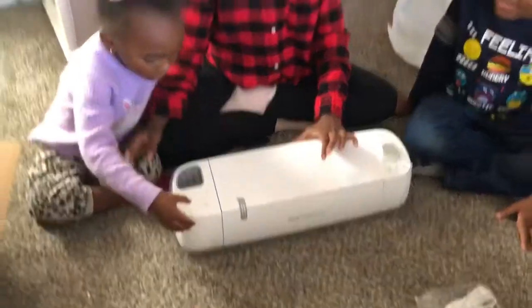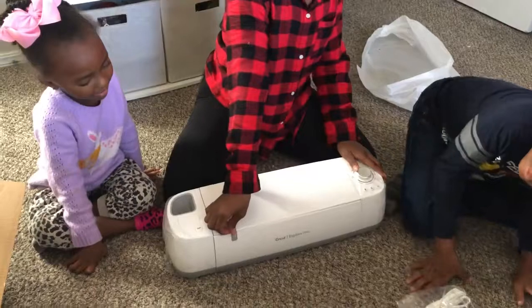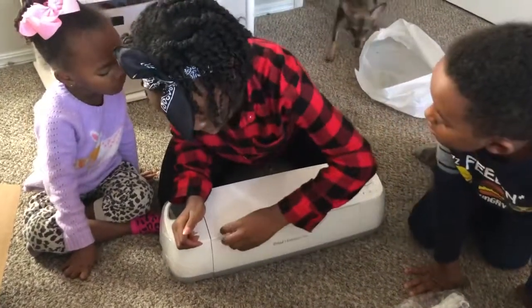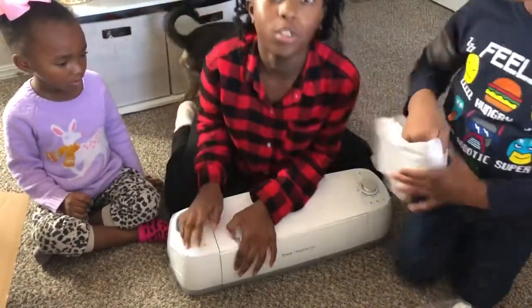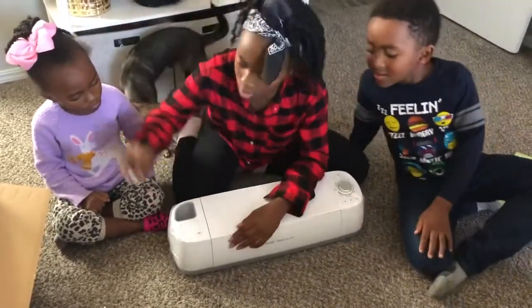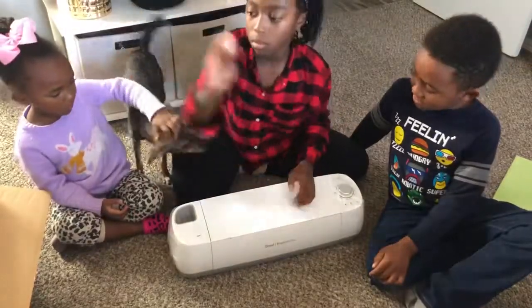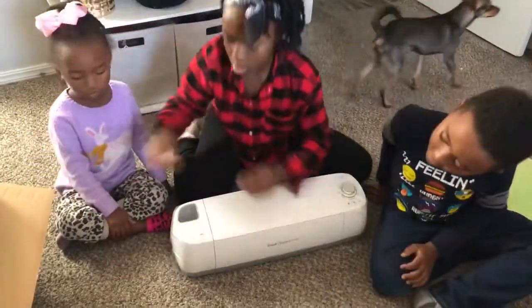Today we went to Hobby Lobby and we saw one of these — I tried it so bad. I think you've got to take the tape off first. Don't let Gizmo get any paper — he'll run into our stuff and tear it up. This is so complicated. Don't leave any little bits. I got it all.